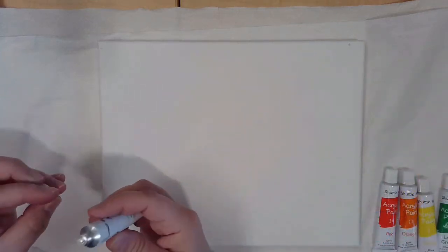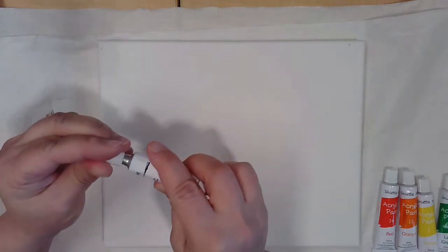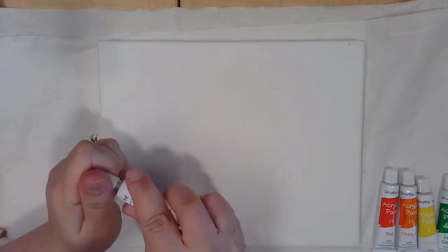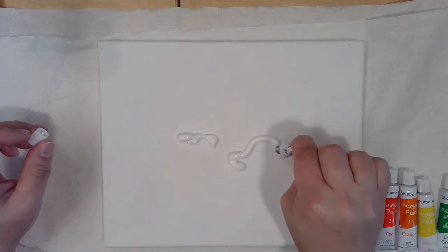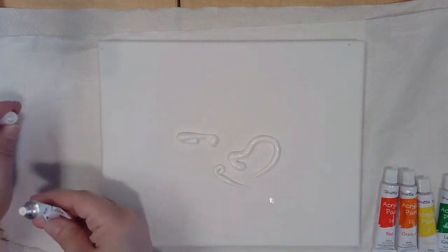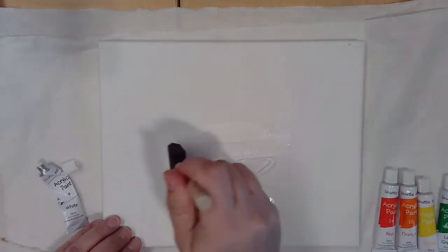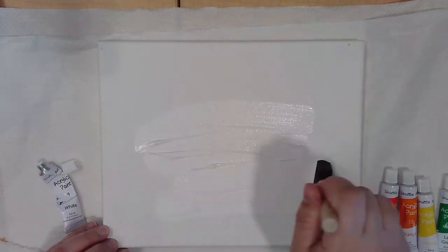Now, you can paint whatever you want, but I'll show you a fun tip. To open your paint tubes, you're going to use the little pokey thing at the top of the cover. Reverse it, and then you'll see your paint come out. For the type of painting I want to do, I'm going to prep my canvas by putting a layer of white paint using my foam brush everywhere.